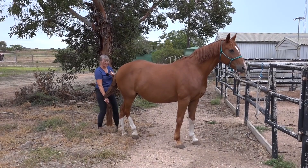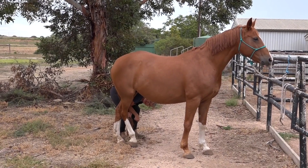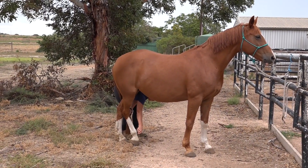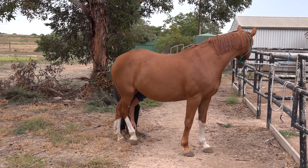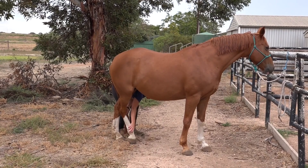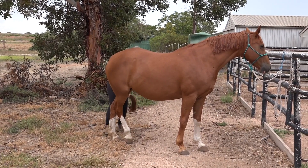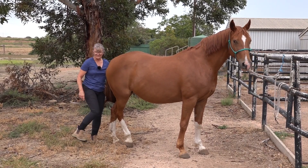A little extra tip: if you're a bit worried about that foot, you could always come through from the other side and work on the foot from there, because she's not going to be able to kick you over here. If you're working with a foot she's not really comfortable with, the chances of her actually kicking with that foot are much lower from this position.